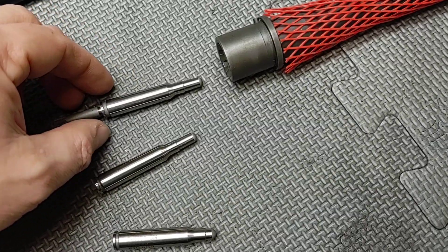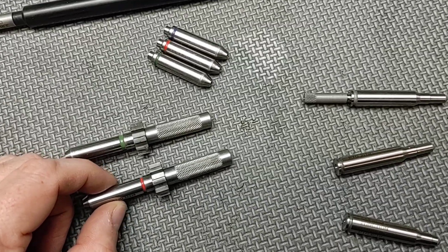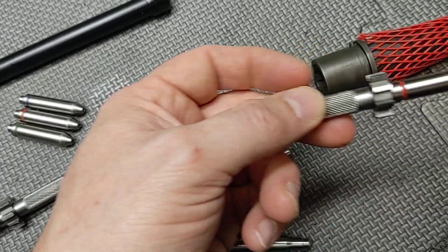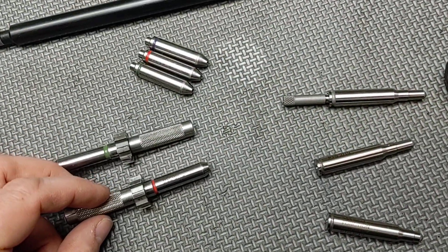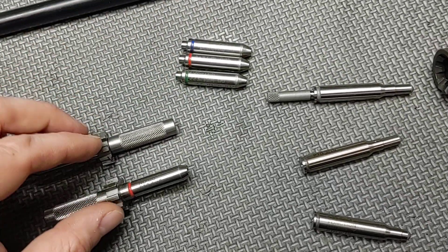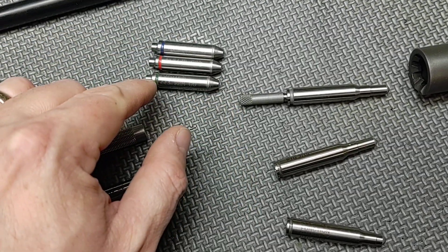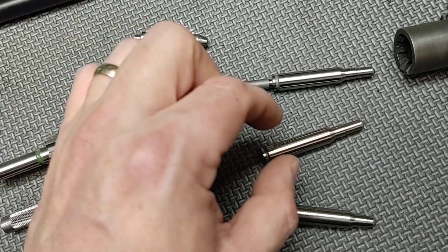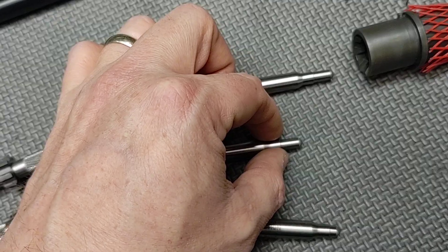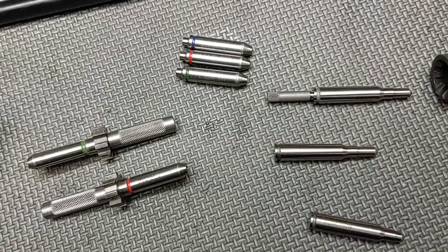This gives you a check that headspace gauges can't give you. I have some barrel extension headspace gauges here, used on a barrel without a bolt to tell you if the barrel itself has the proper headspace dimensions. The only thing these do is tell you whether the dimensions are right from the datum line to where the bolt face should be. They don't tell you if the chamber has the right dimensions or if the neck area is the right dimension — they only gauge headspace. That's all they do.